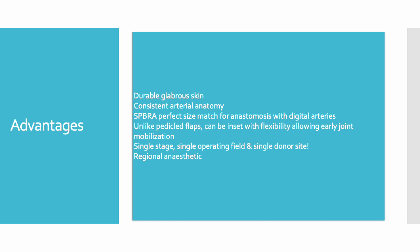Overall, there are a number of advantages to this flap that we want to highlight. Firstly, it provides durable glabrous skin for reconstruction. Secondly, it has been shown to have very consistent arterial anatomy — the artery it is raised on is a perfect match for microsurgical anastomosis with the digital arteries. Furthermore, it allows segmental defects to be managed with a flow-through flap. And unlike pedicle flaps, this flap can be inset with flexibility, allowing early joint mobilisation and preventing stiffness and scarring.